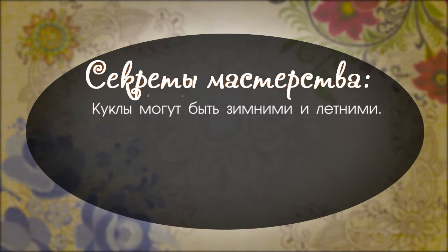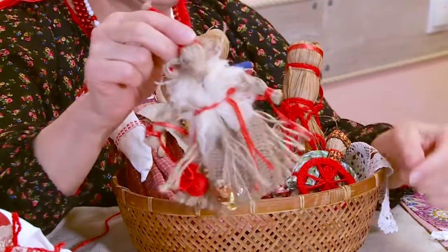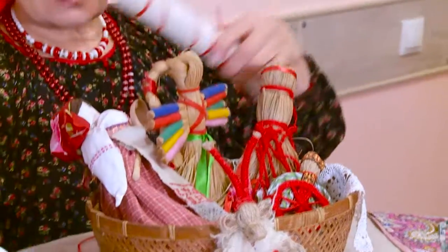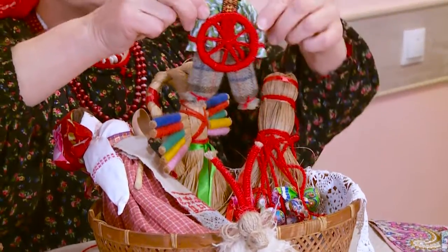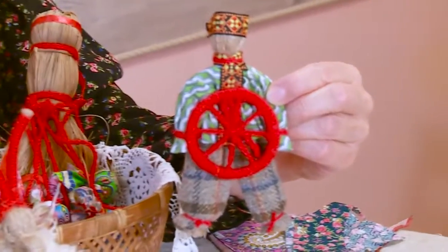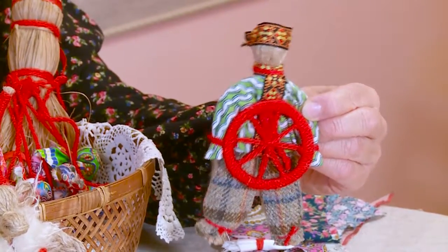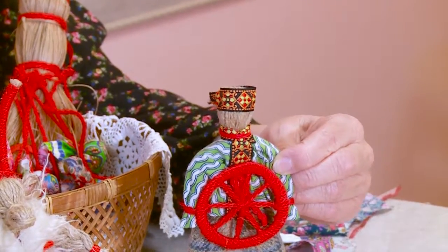Куклы могут быть летними и зимними. Про зимние куколки: мы говорили про праздник Коляды, про прославление солнышка – делали вот такую куклу Козу. Ещё прямо в сам день зимнего солнцестояния делалась куколка Спиридон Санцеворот. С её помощью дела и намерения, которые задумывались, – считалось, что поворотом колеса она помогает развернуть эти дела.